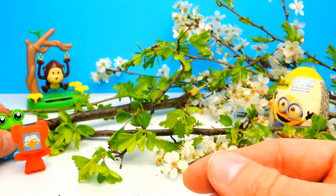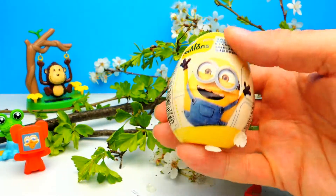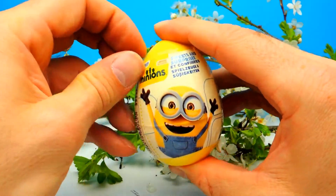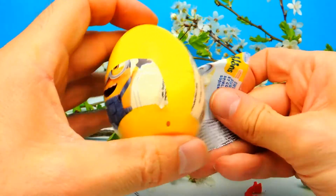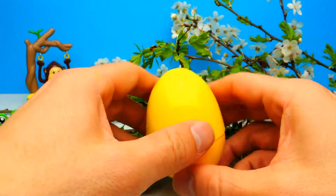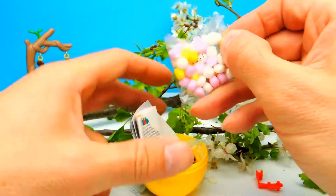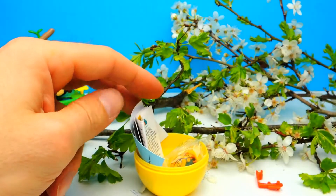We have one more Surprise Egg and it's a Minion Surprise Egg, so let's open it. I really like these Minion Surprise Eggs because I'm a huge fan of the Minions — well, not really, however I like them. We got some candy, of course — white, pink and yellow candy. That's always a good idea, but I think it tastes always the same.